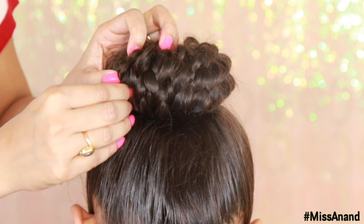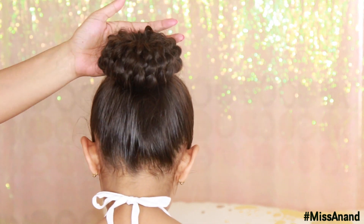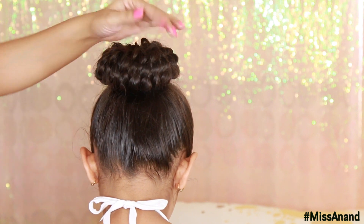You will feel that your hairstyle looks a bit messy at first. To seal it, we will apply a hairspray on the right side to finish everything off.